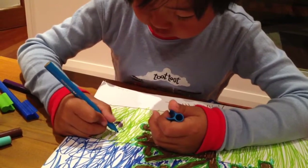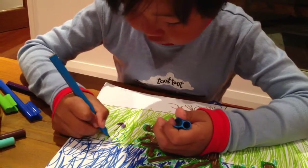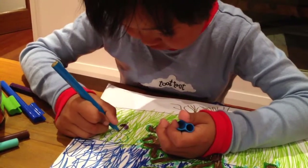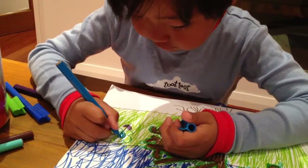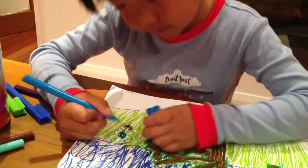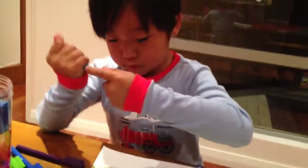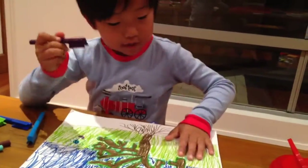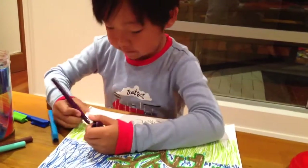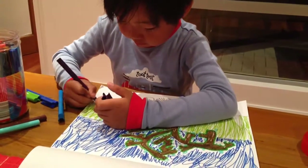And draw the flower shape, then do the middle, then do another one. This got three, this got two, okay? We'll do it quick.